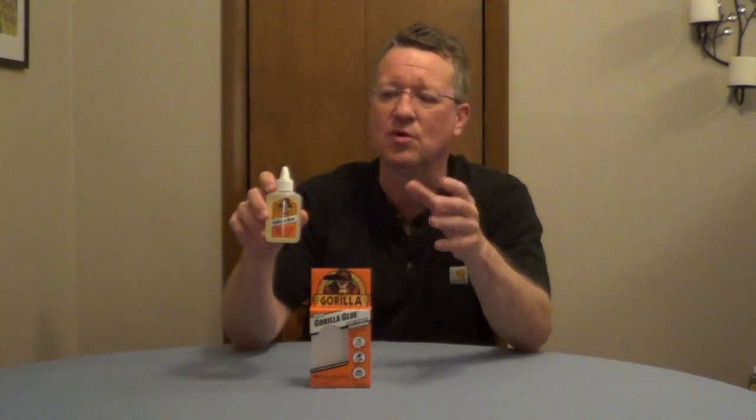Gorilla Glue White is a very strong indoor-outdoor waterproof glue, and this expands three times its size. So when you apply this, you want to put down a very thin layer and wear disposable gloves.